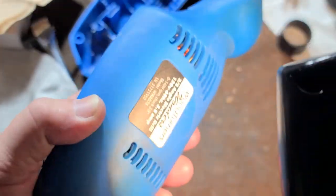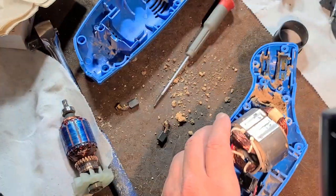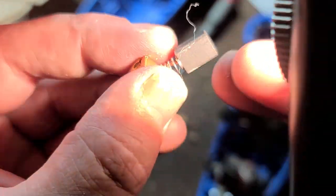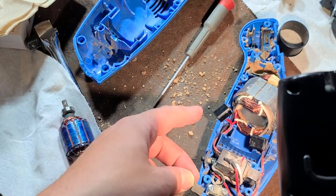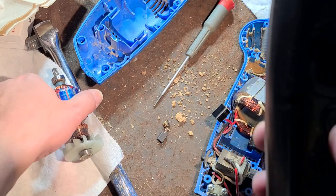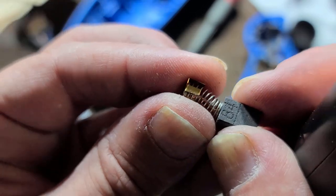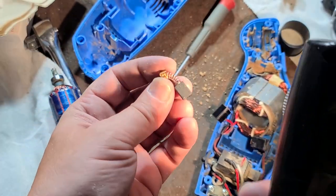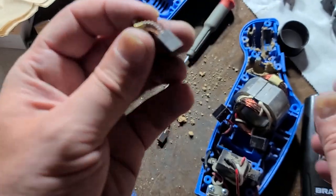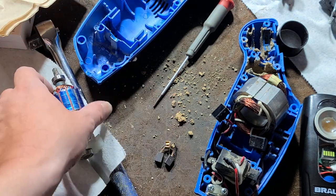I suspect this was used for drum sanding. The trigger switch and housing were in great condition, but the tool didn't work because it did not have auto-stop brushes. The brushes wore all the way out — there was just a spring left — and that's why this commutator is so badly damaged. Most major-brand power tools have a mechanism where the brush stops advancing before it wears out completely, so the spring doesn't damage the commutator. The tool stops working and you just replace the brushes.